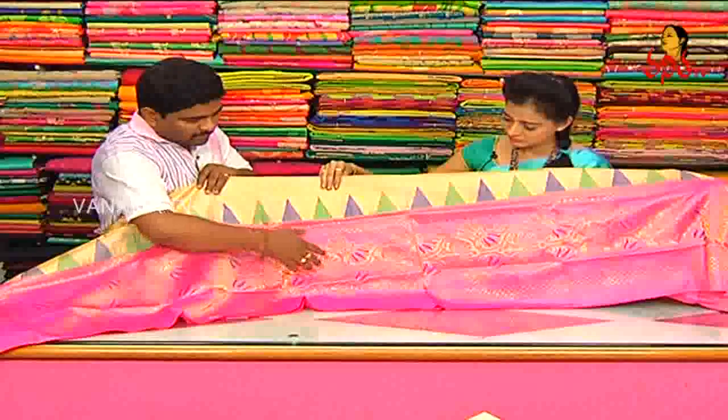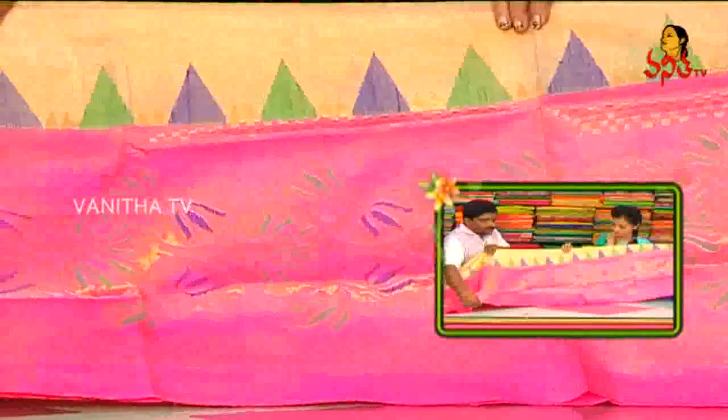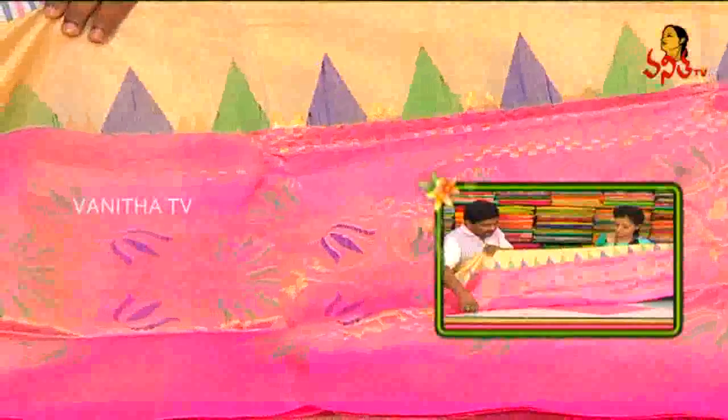We also have a beige pink combination. We also have a royal blue and green color. We have a lot of colors, lotus flowers, and so on.